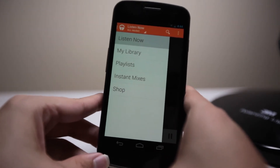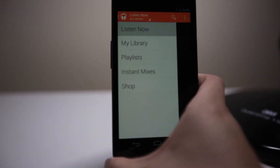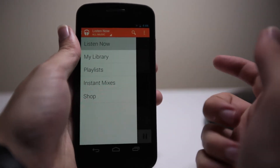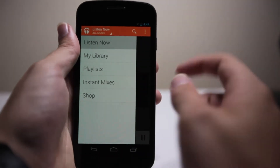That's Google's answer to Spotify. Spotify is a subscription-based service that allows you to stream music instead of having to buy it. It's $9 and it's only in America right now, so I can't get access to it, but I'm sure I'll have a look once it is available.